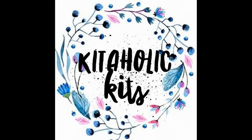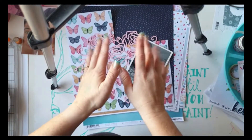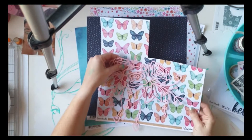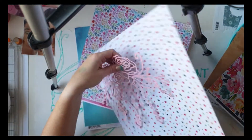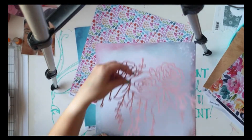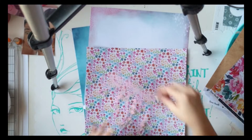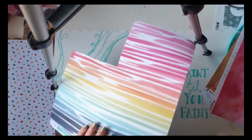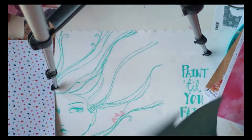Hey, kidaholic kids fans, it's Amy here and I'm up with a 12 by 12 layout using one of our gorgeous cut files from this month — the gorgeous flower one with the lovely little dangly pieces. I've actually cut that out in some plain pale pink cardstock, and now I'm going through the gorgeous pattern papers. We've got the Coco Vanilla Studio happiness collection this month in our kits, and I'm just auditioning which papers would go best with this cut file.